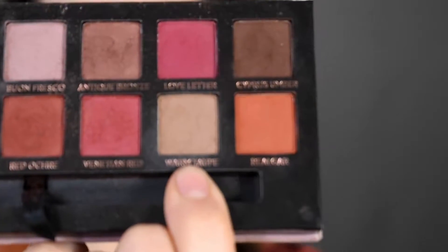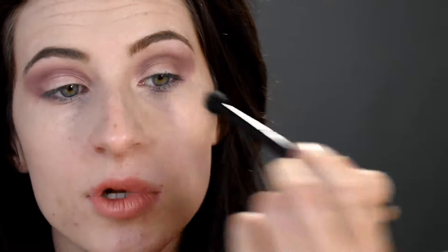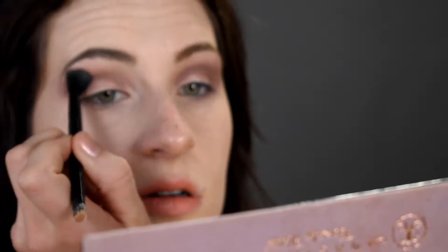I'll be taking the shade Warm Taupe with my blending brush and just applying that in my crease, using a very small amount.